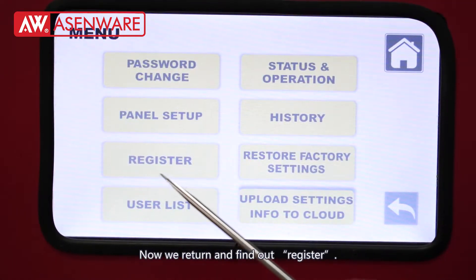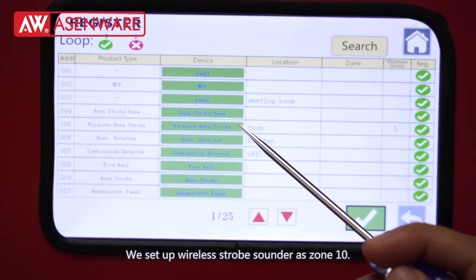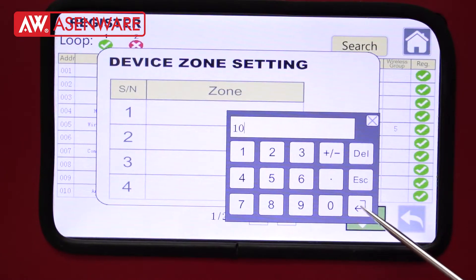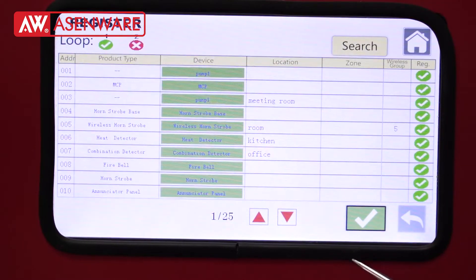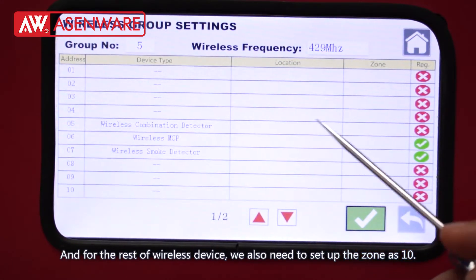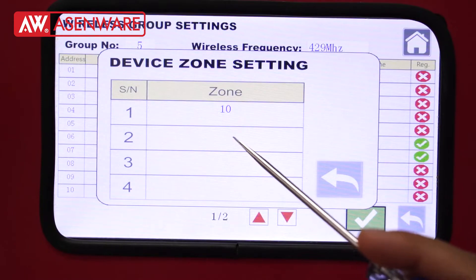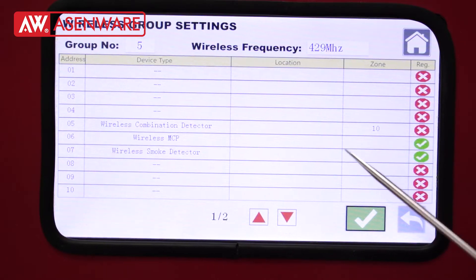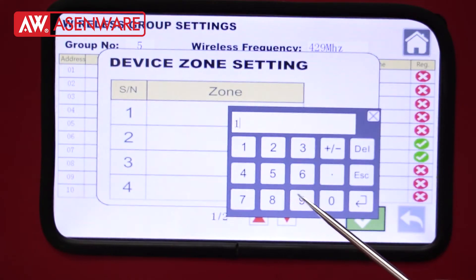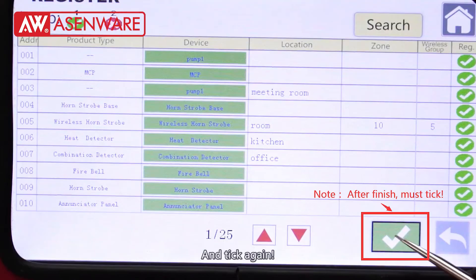Now return and find Register. We set up the wireless strobe sounder as zone 10. For the rest of the wireless devices, we also need to set up the zone as 10. Remember to check, and check again.